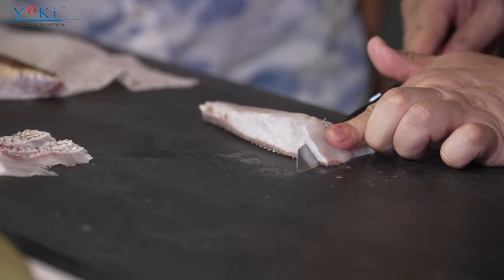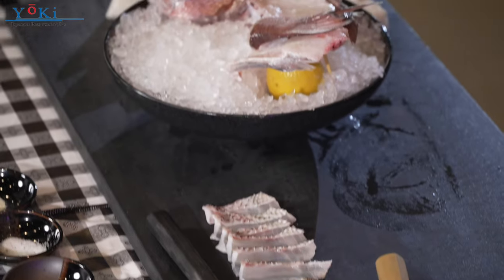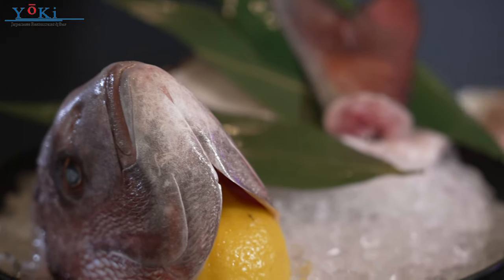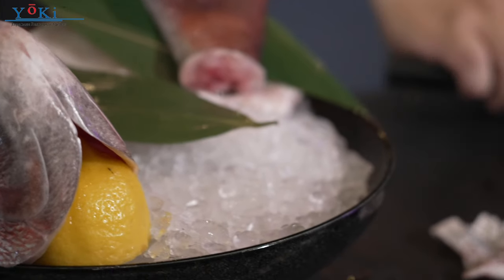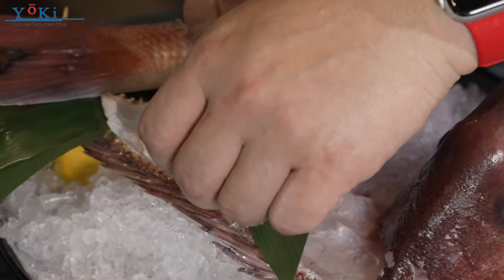This one is pretty mild, and this one has a little bit of smoky flavor. In Japan, right after serving this as a decoration, and they finish the sashimi and sushi, they cook the head with some miso soup, or they can boil it. So basically they don't waste anything.